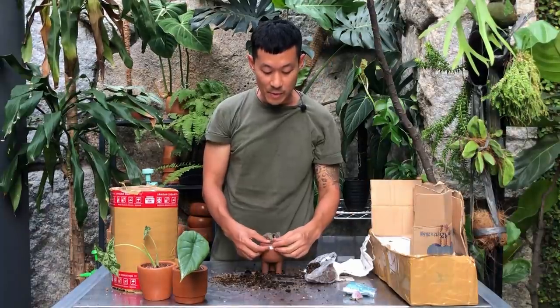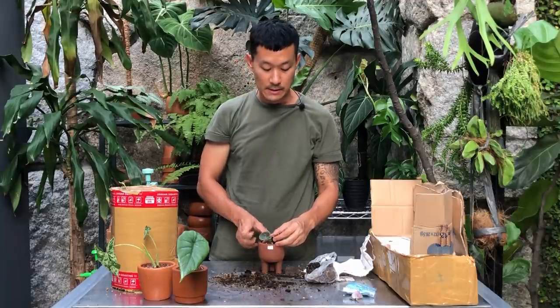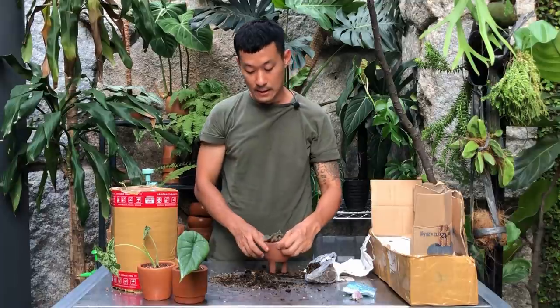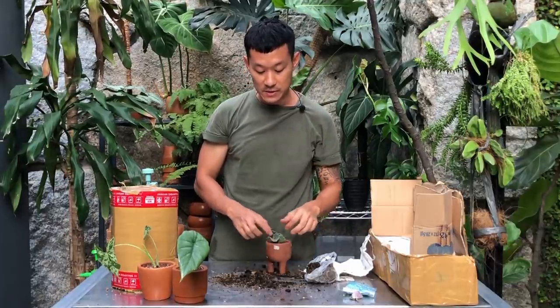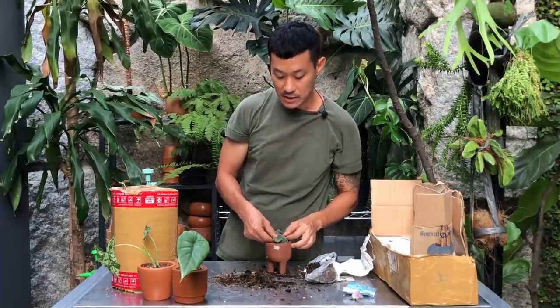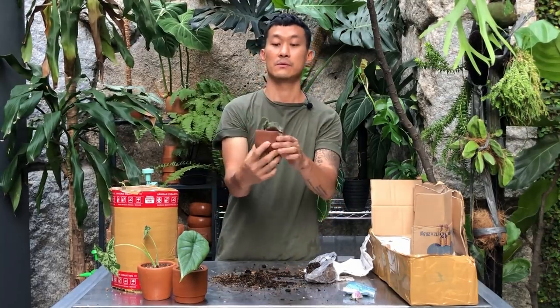African violets I think like lower to medium light and they don't like to be watered very often — they need to dry out because plants with fuzzy leaves are usually not tolerant to over-watering. Very cute.